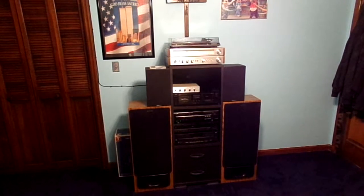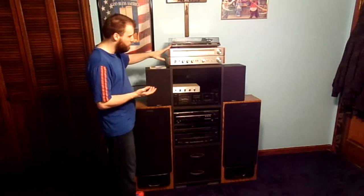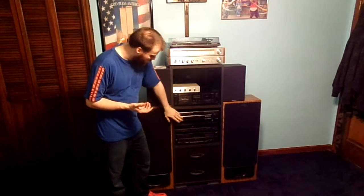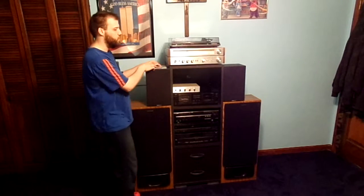It doesn't look like anything has changed, but it has. I actually added a CD player to the vintage equipment. We got a record player, a receiver, switchbox, Bluetooth, tape player, DVD, CD player, and CD player, and two floor speakers, and two bookshelf speakers.